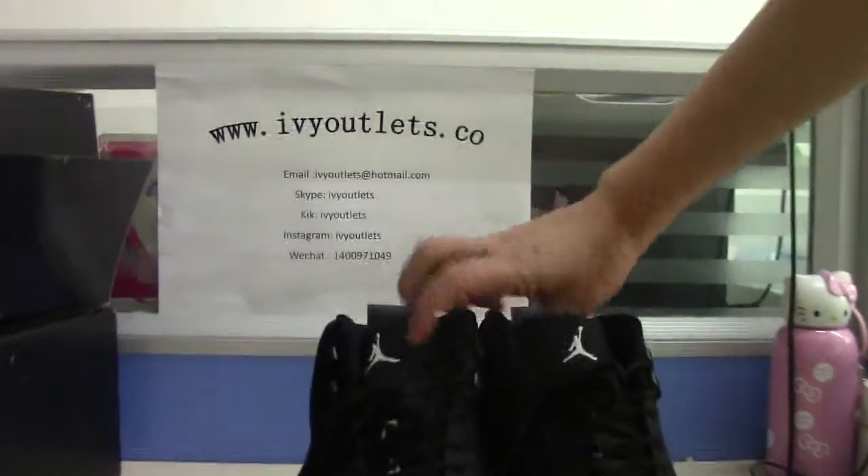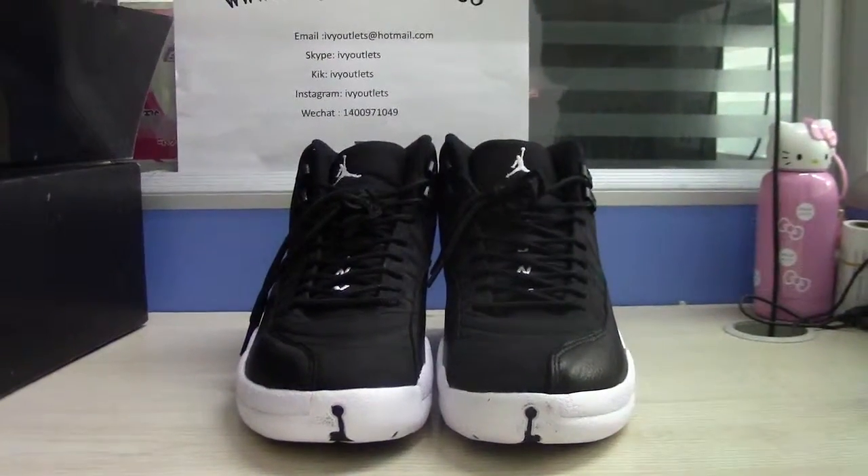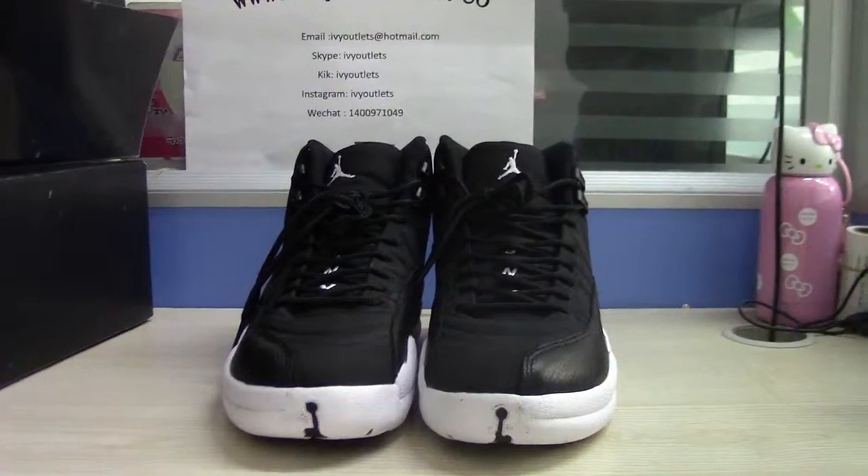If you guys like our shoe, please contact with us. Thank you for watching. Bye.